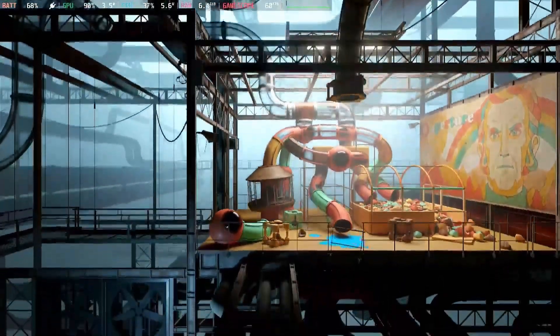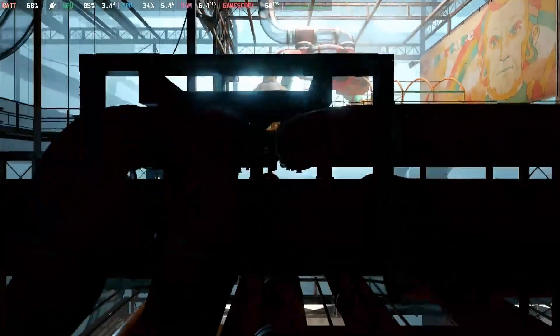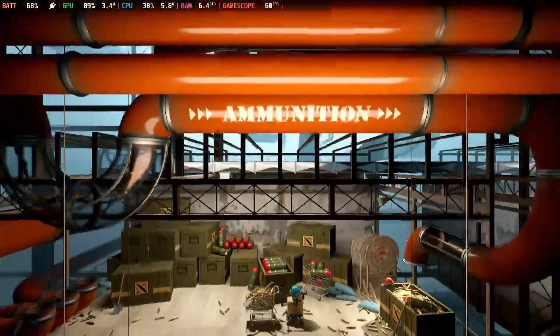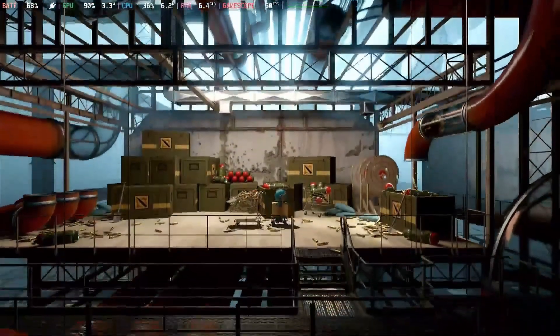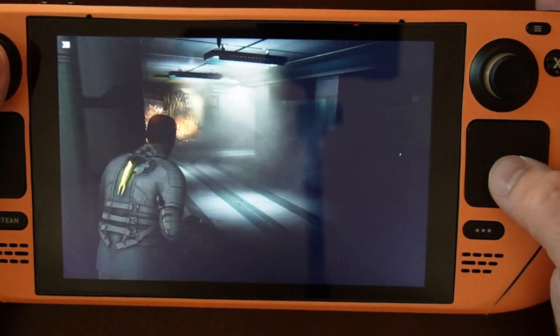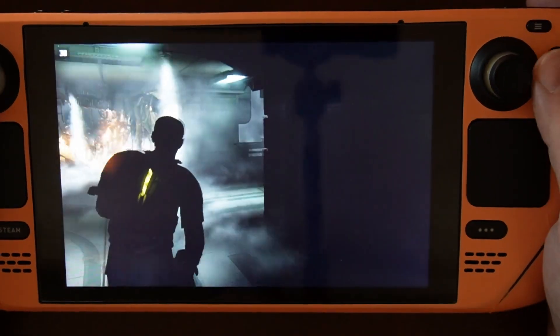The first game I recommend downloading is Aperture Desk Job. It was essentially designed for the deck, so go download that if you haven't yet. Or go download that other game you're super excited to play, like Dead Space. Dead Space is a big one — one of the first ones I downloaded — and it worked great on the deck with a couple of tweaks.